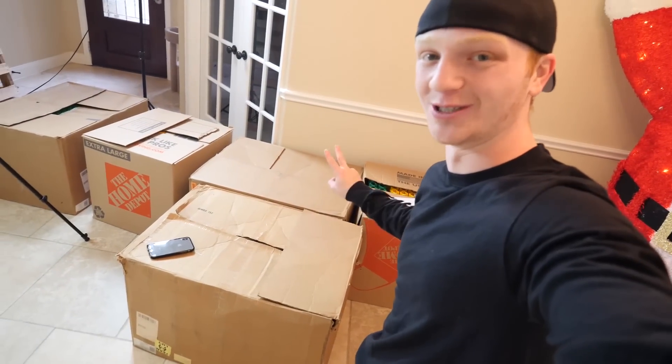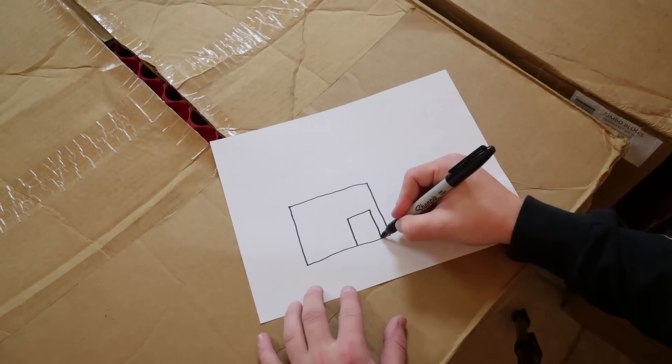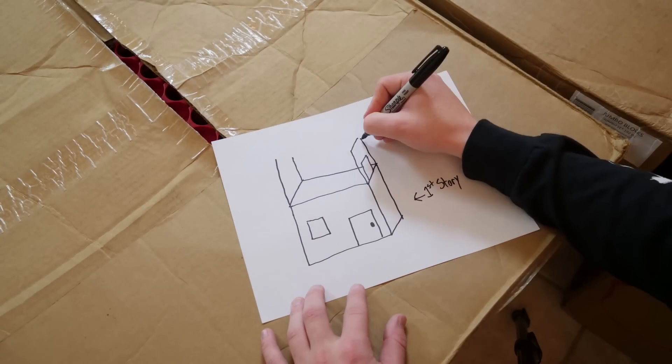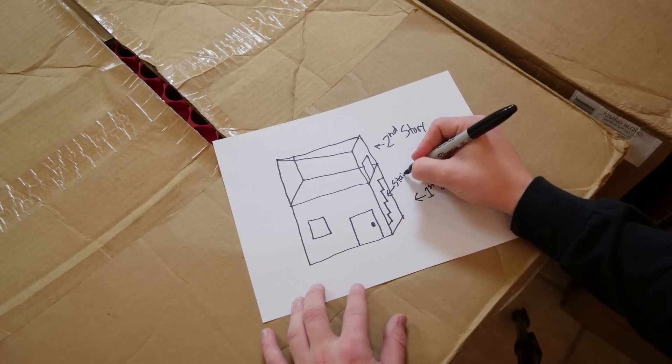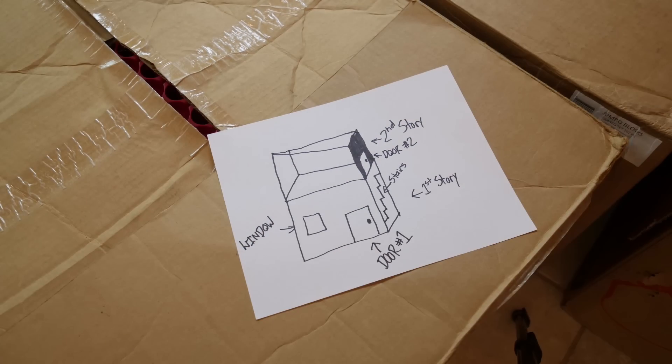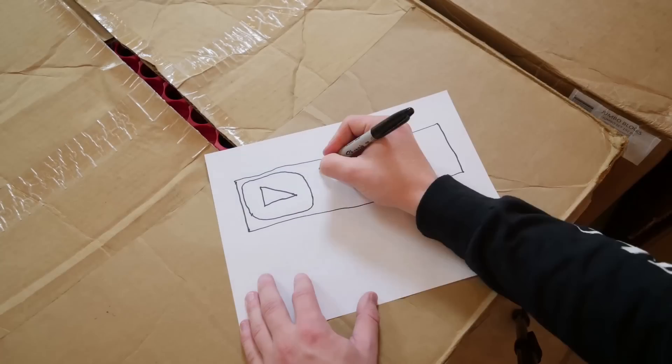Literally taking it up a notch — we're building a two-story Lego house. Before we get started we need a plan. I'm going to start by creating the first story with a window and a door, then add the second story on top. On the right side of the first story will be a set of stairs leading into the second story.